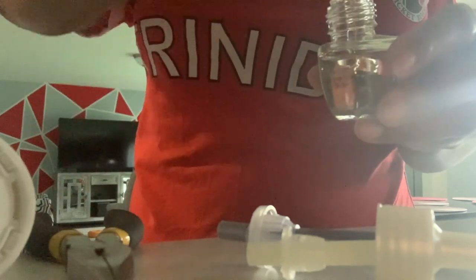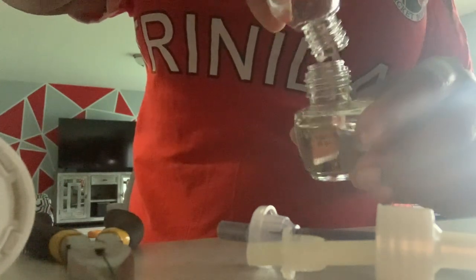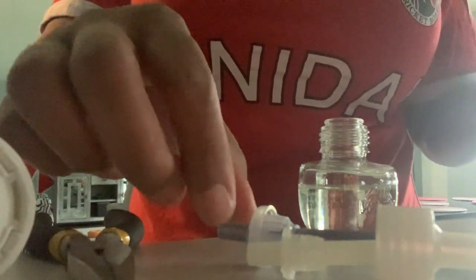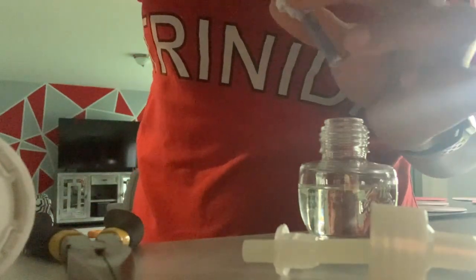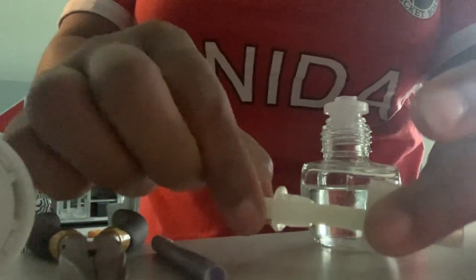Bam. Here we go. So if you make that mistake, just hold on to a used one and fill it in. So what I want to do now is put this one in here, but I want to take out this old reed from my Airwick one.